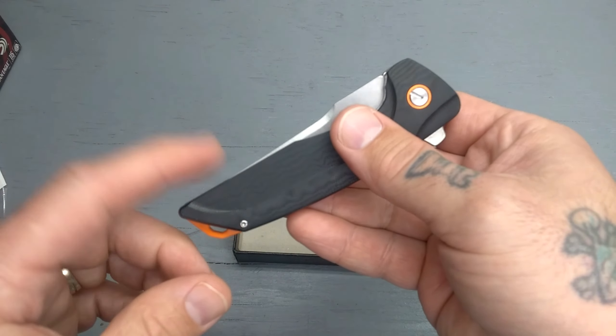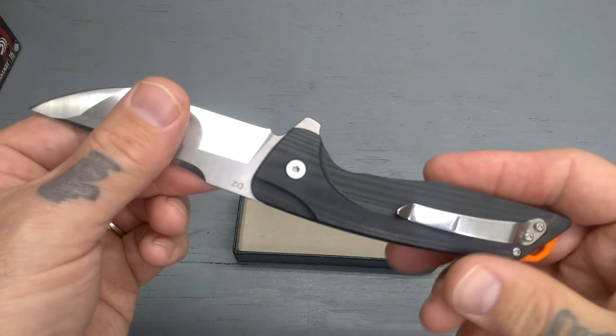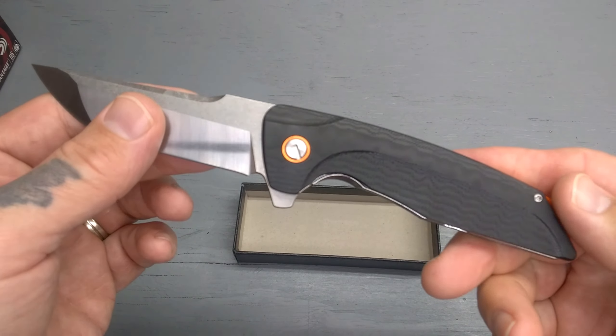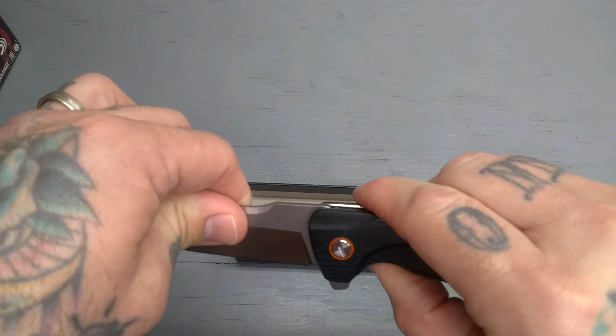They're doing a lot of sales right now. I believe this particular model is sold out right now, but they do add stock all the time. They have a bunch of other cool knives in all different configurations.